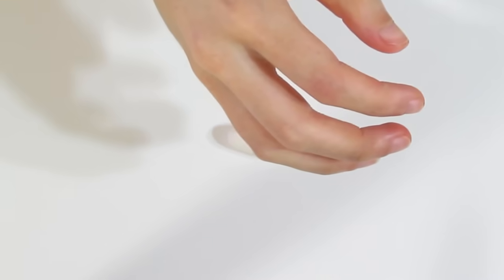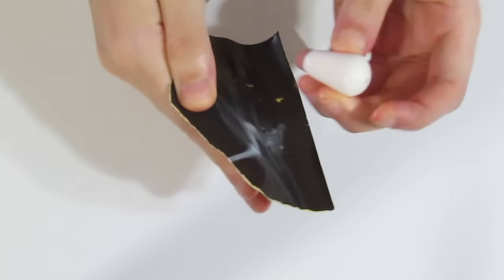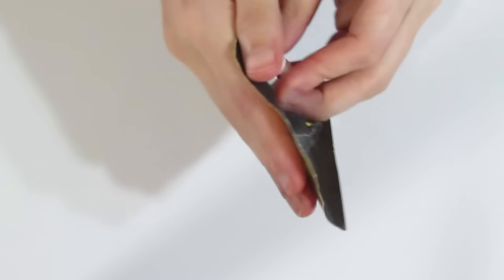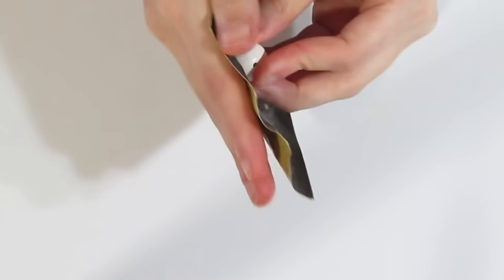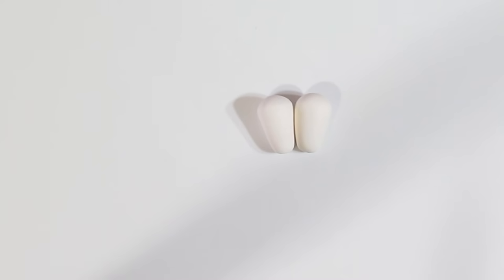Grab a 400 grit piece of wet/dry sanding paper and sand those edges, the top and the bottom. It does not need to be a vigorous sand and it does not need a polished surface — matte will work just fine. Just go over those edges and the top and work away any dirt or grime that is left. Now we are ready to start decorating them.